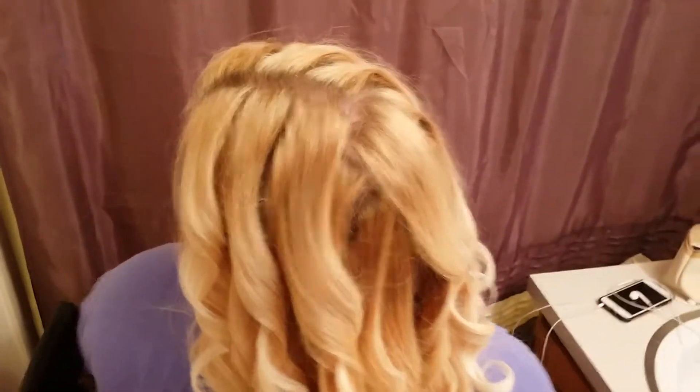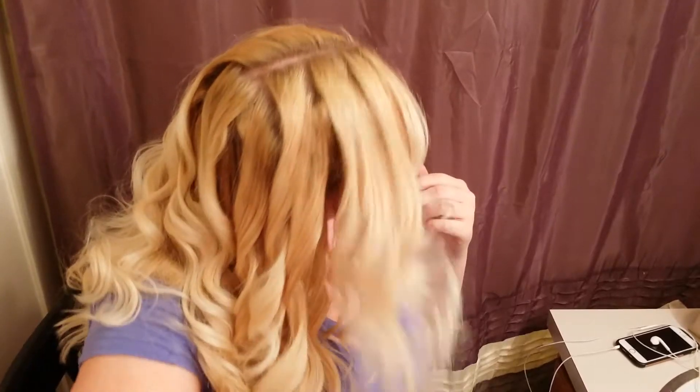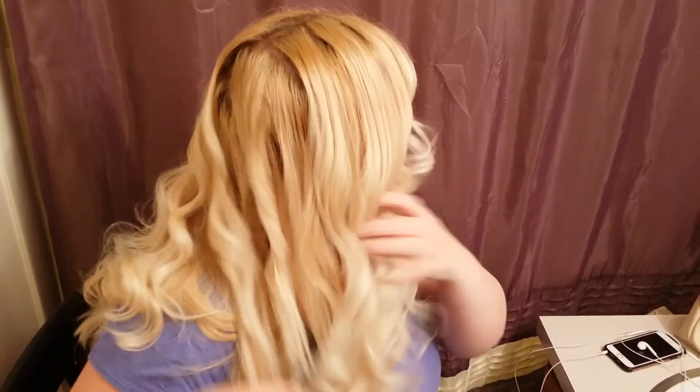Now that you're done curling all of your hair, you can see that the one inch barrel creates a pretty tight curl, and if you like it like this you can leave it. You can see what it looks like all the way around. I prefer to loosen it up a little bit, so I use a wide tooth comb and brush through it, and it creates a nicer, softer curl that just looks a little bit sweeter. So go through all of your hair and once you have it just like you like it, give it one final spray.